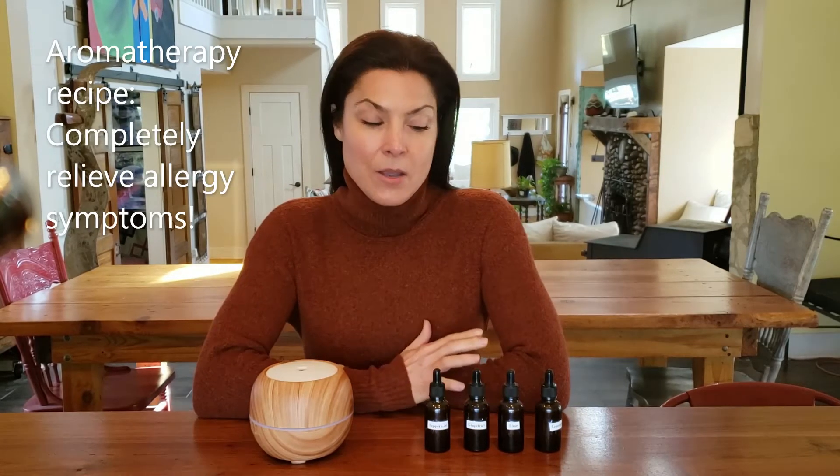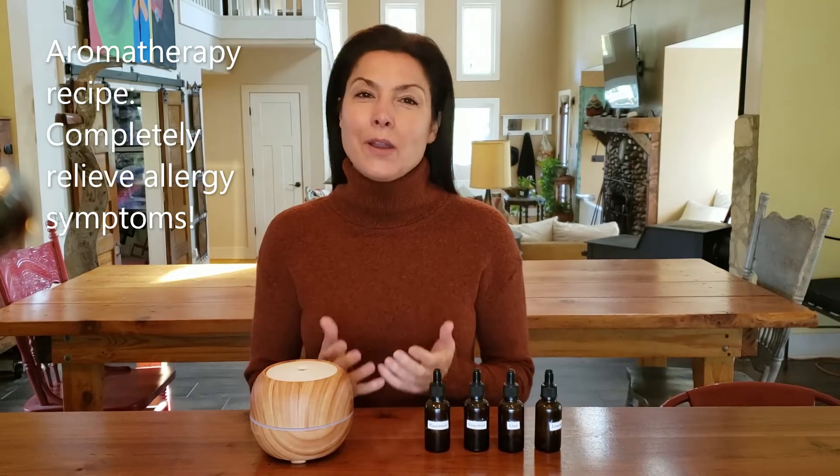Hi beautiful, thanks so much for watching and welcome back. Today I want to share an aromatherapy recipe with you that will completely alleviate your allergy symptoms.